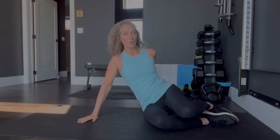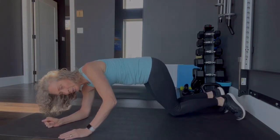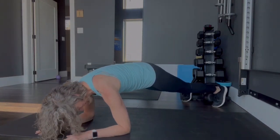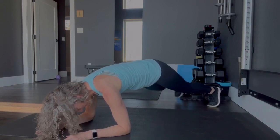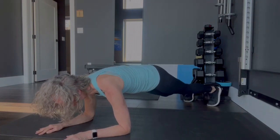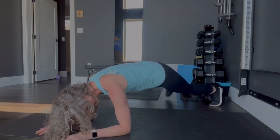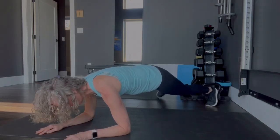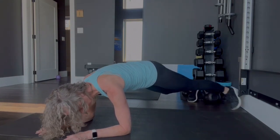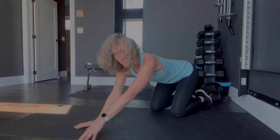Now we're going to turn over onto our elbows and come into a plank. From your plank, you're going to take the leg out and in for 20. Counting through to 20. Take the knees down, give yourself a stretch. Coming to the second round.